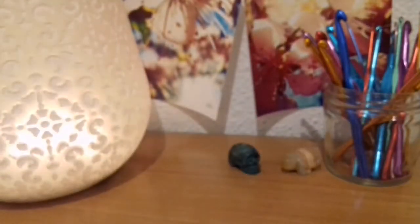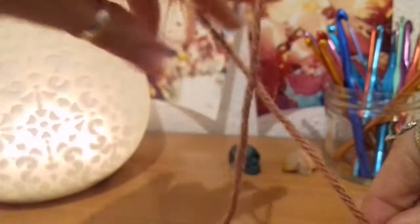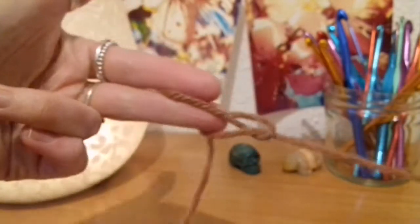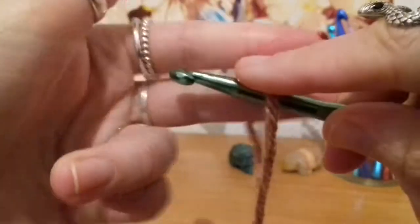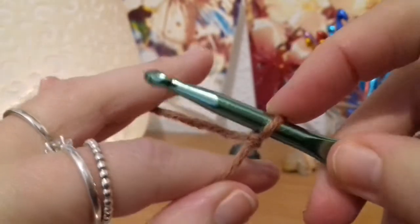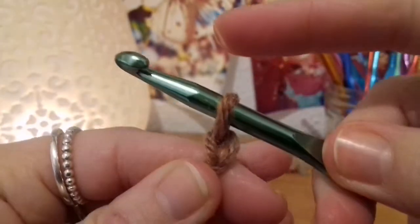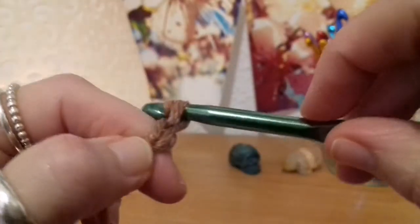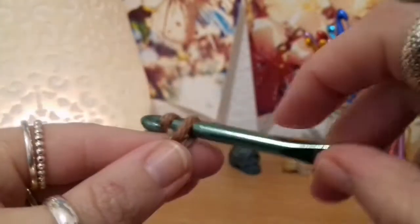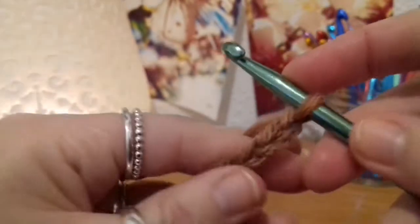We should just get started. We'll begin by finding the end of our yarn, and we're going to start by making a slip knot — make a slip knot and adjust the knot to the hook. Then we're going to begin by making a chain of nine: yarn over pull through — that's chain one, yarn over pull through, yarn over pull through — that's three. So make a chain of nine.